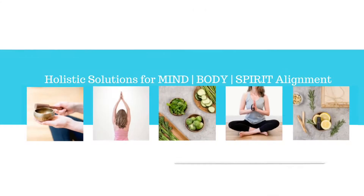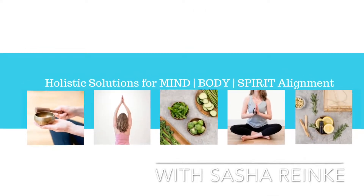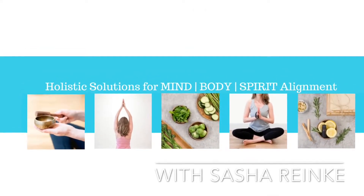Today we're in my bathroom. I'm going to show you how to heal your gums and eliminate sugar cravings altogether using two simple ingredients. I'm Sasha and I do holistic solutions for MindBodySpirit. Let's get started.